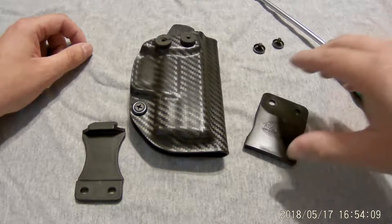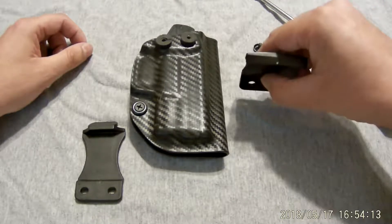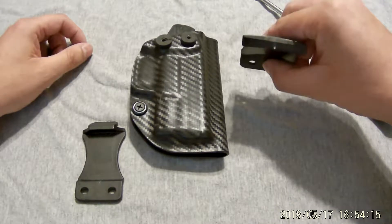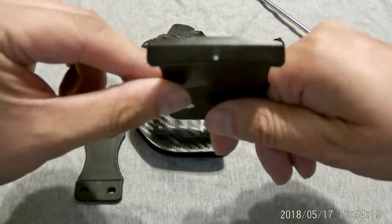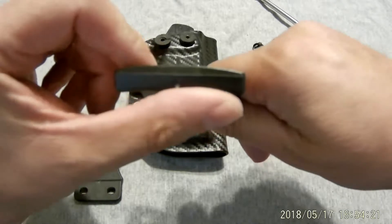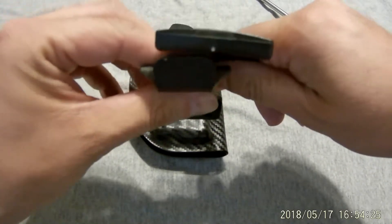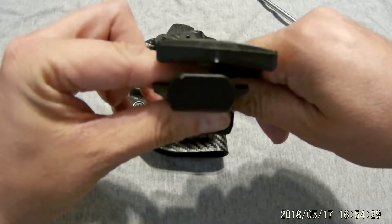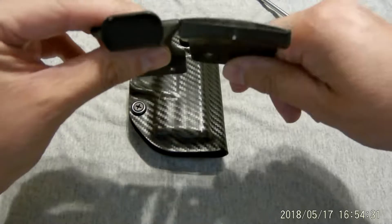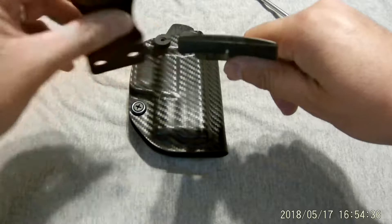While searching the internet for the perfect Kydex holster, I came across a company called Dara Holsters. I noticed one of their big improvements is their clip — not only is it curved, it gives you so much more surface area compared to the generic clip that almost every other holster manufacturer uses. So I wondered, can I use this clip on holsters I already have? So I went ahead and ordered one.